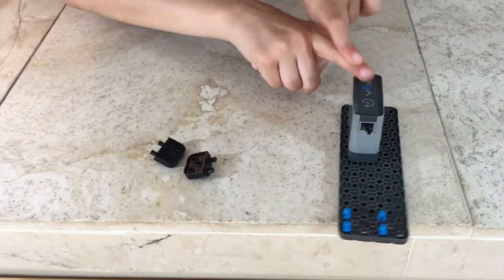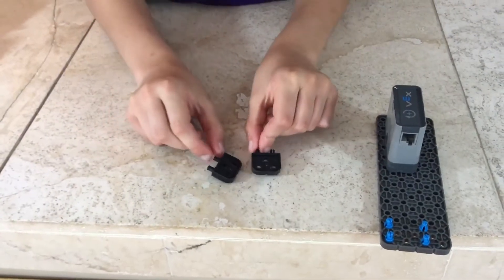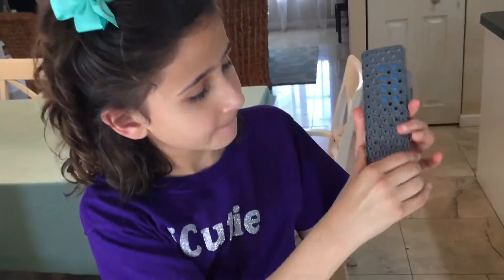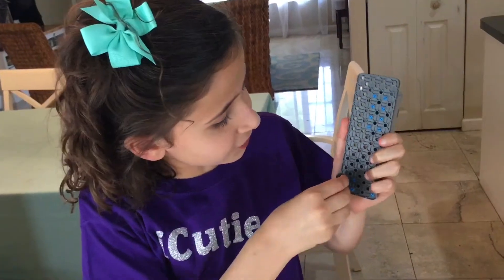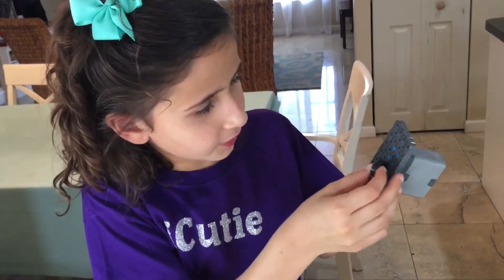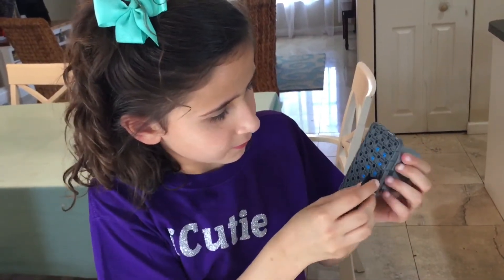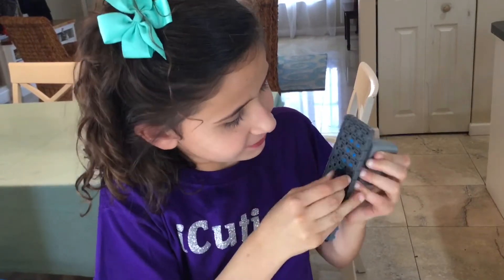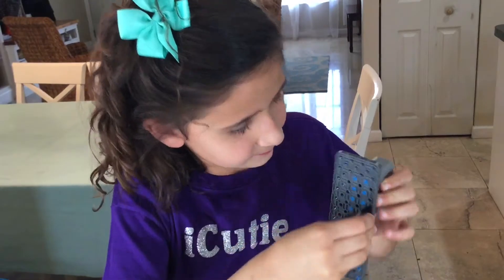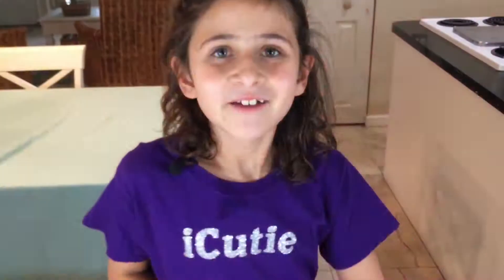For step 22, you'll be needing what we made in step 21 and two corner connectors. Flip it over and put one corner connector next to your four pins, and then one corner connector right next to your eight pins. Looks like this.